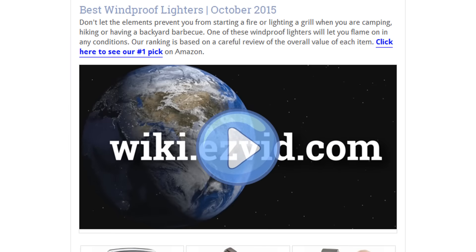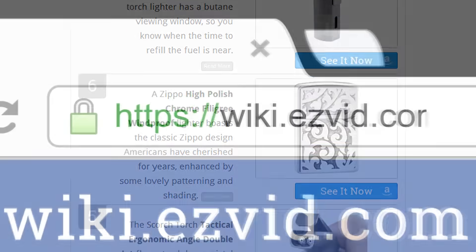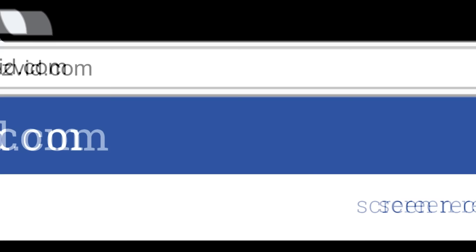To see all this stuff, go to wiki.easyvid.com and search for windproof lighters, or click beneath this video.